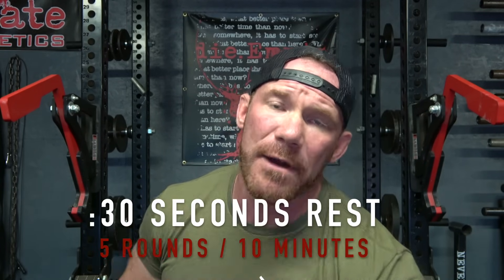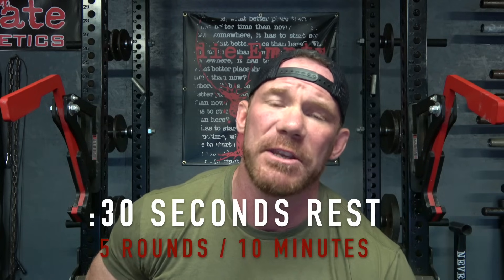You're going to do this for five rounds — 10 total minutes — and trust me, you are going to hate your life. I recommend using a sandbag that is a little bit lighter than your body weight.